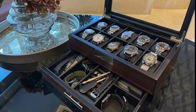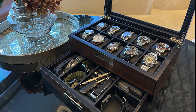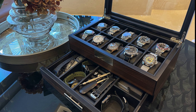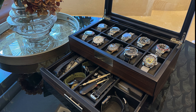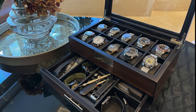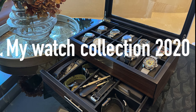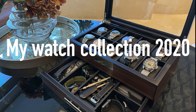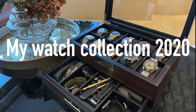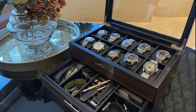Hey everyone and welcome back to the Dubai X-Pad YouTube channel. I hope you're all healthy and I'm happy to see you back in another video — maybe not just another video, maybe the most requested video on my channel for this year.